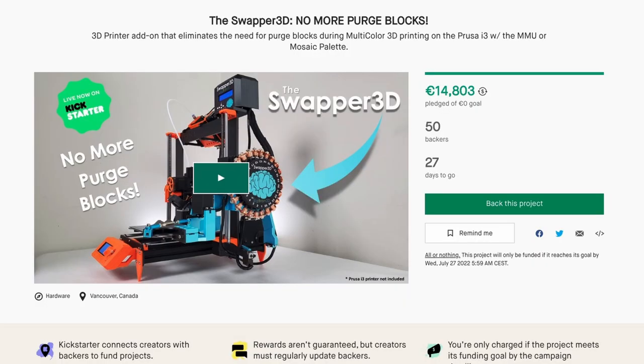Hello, I'm Zachary and welcome to this video. Every picture or video that you are going to see in this news and updates video are from Swapper 3D on Kickstarter. The Swapper 3D is an attachment that you can attach to your multicolored 3D printer, like I mentioned in the intro.